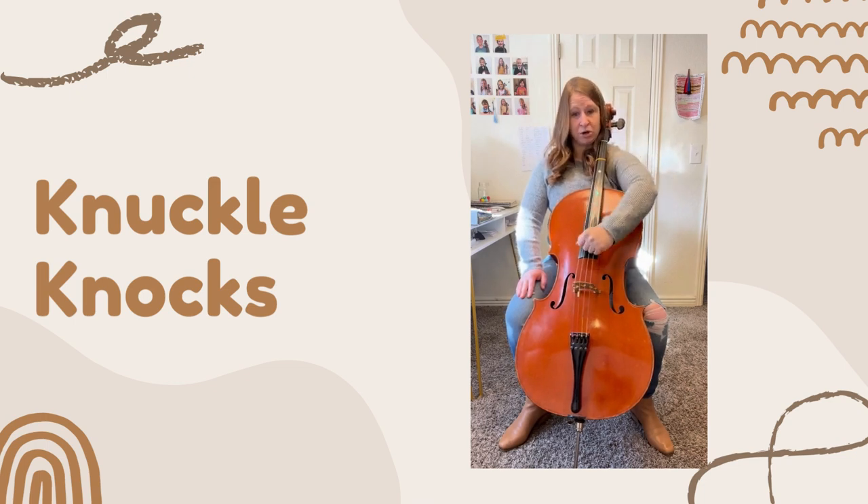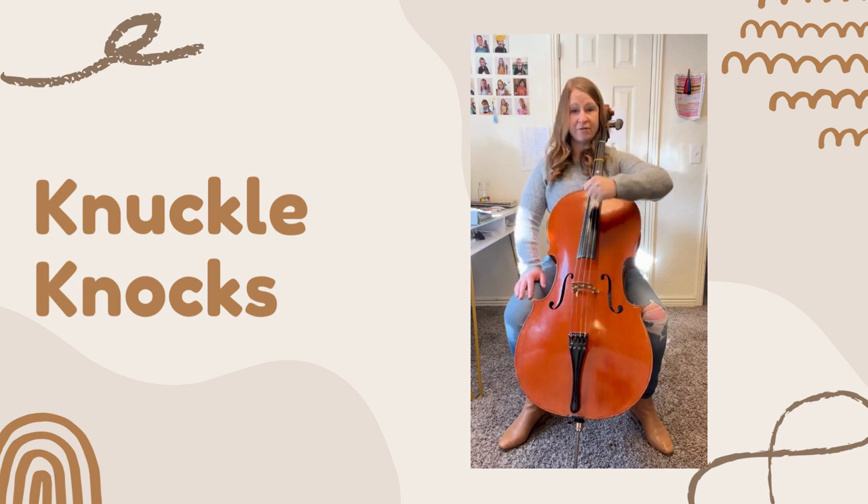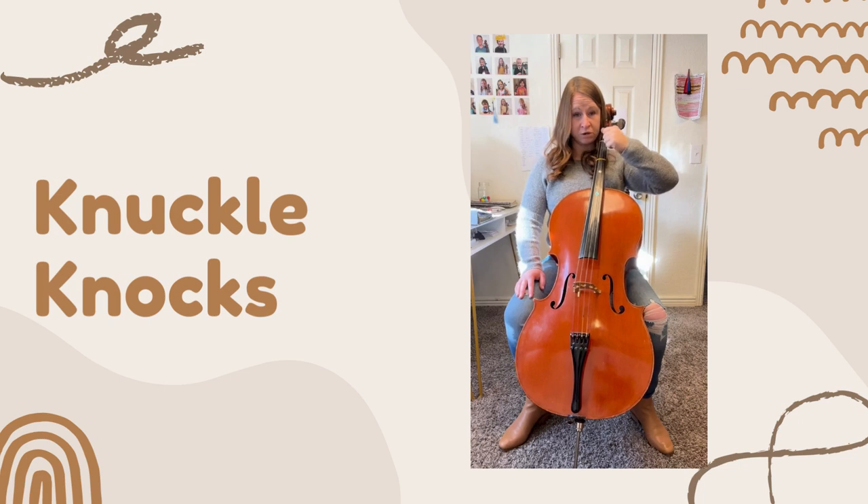You're going to take your knocking fist and knock all the way from where your two stripes are on your fingerboard, as far up as you can go — maybe you can touch the bridge — and knock back down. We'll do this five times. After you've done that five times, come back to your stripes and go knock, knock, knock, knock, freeze.